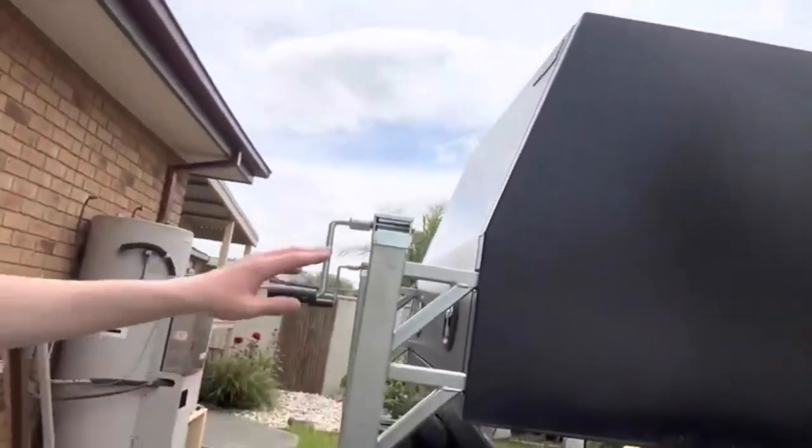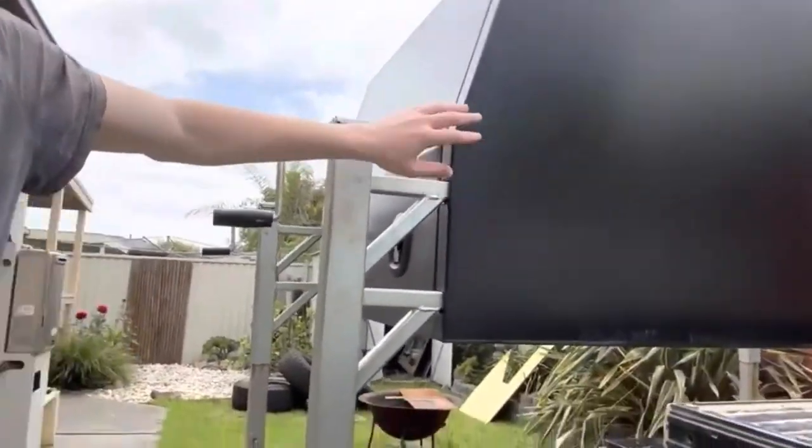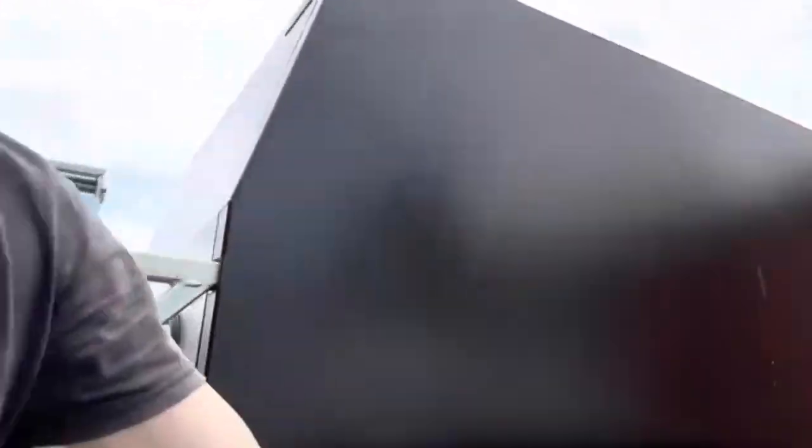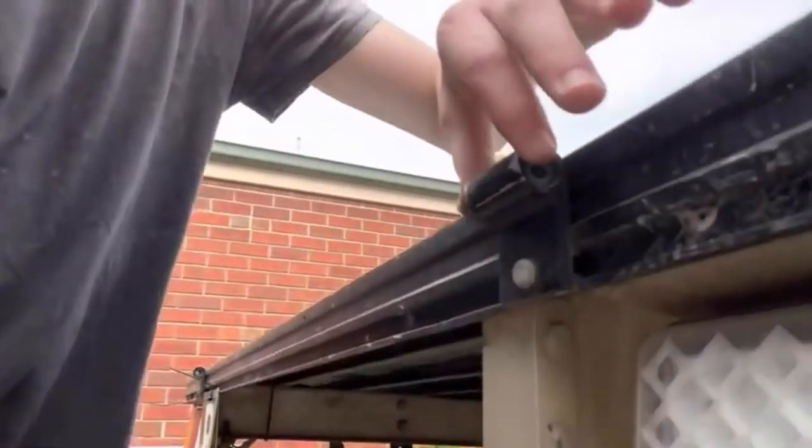Canopy's off on its legs and yeah, basically just taking these off. This is where my side used to sit on my canopy.